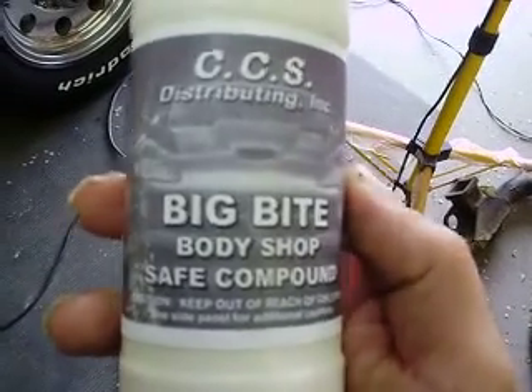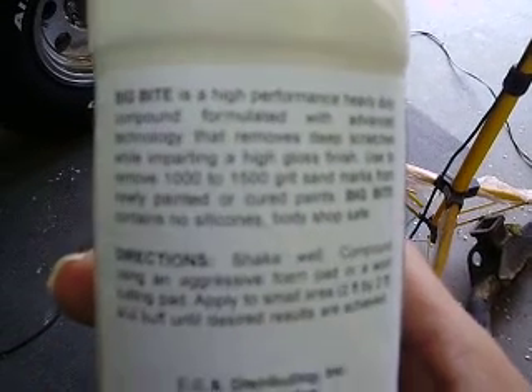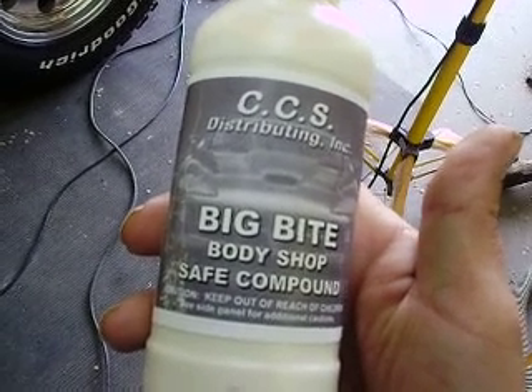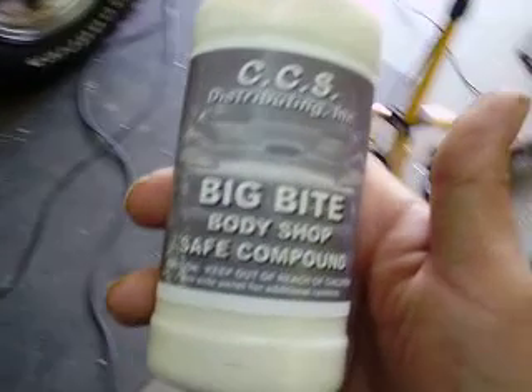The process I'm doing is using the blue pad with the big bite, and it is working really well. When I get a price on a gallon of it, if any of you guys would be interested in it — the real test is getting a black car or something like that where I can really see the scratches. I did seem to take out most of them. This is as good as the 3M did.